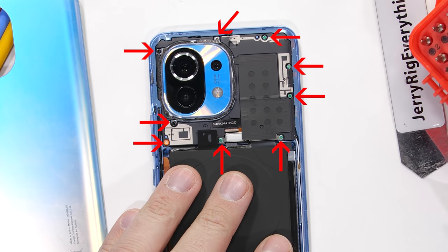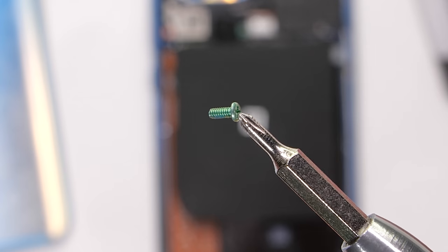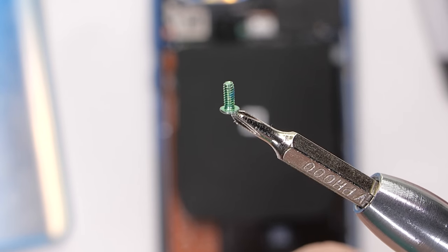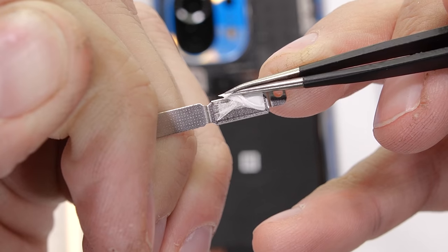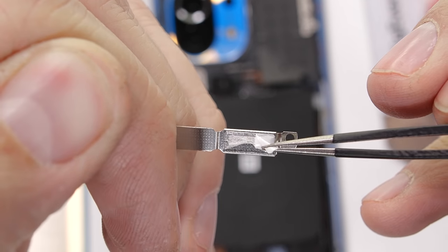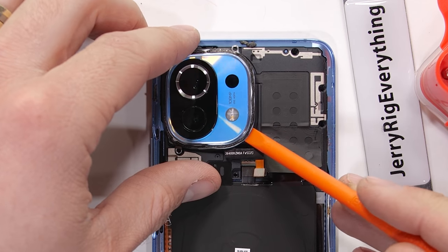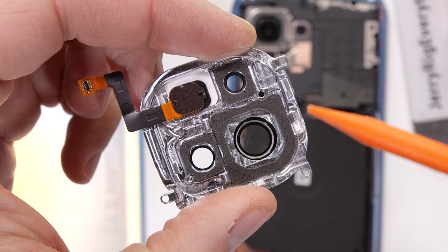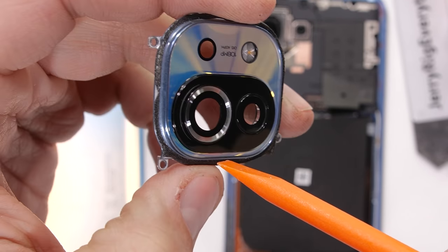There are nine screws holding down the top plastics and camera lens. These screws are all tinted green, except for the ones around that camera — these are different sizes, so I'll keep them separate and organized, because like always, it's nice when the phones survive the teardown and I can get it all put back together. With the camera lens unplugged, we can see that it's actually made from metal underneath — CNC'd aluminum. We can tell by the machining marks on the back.